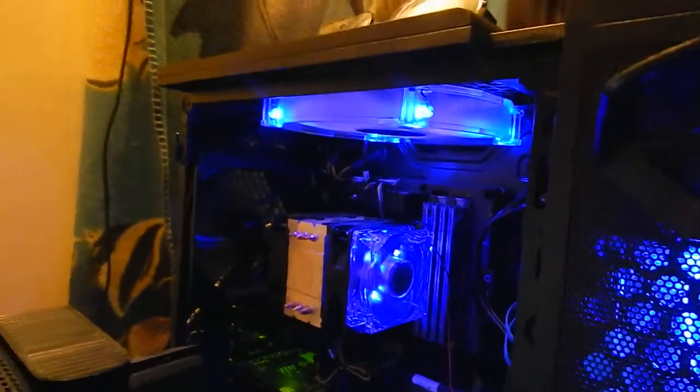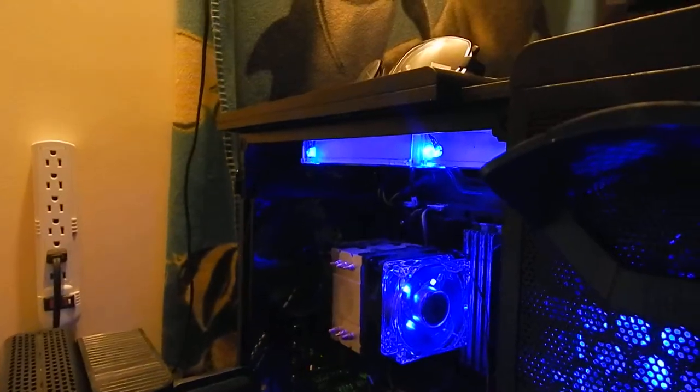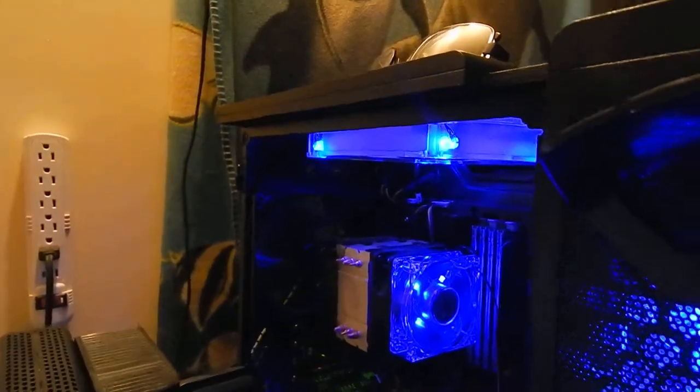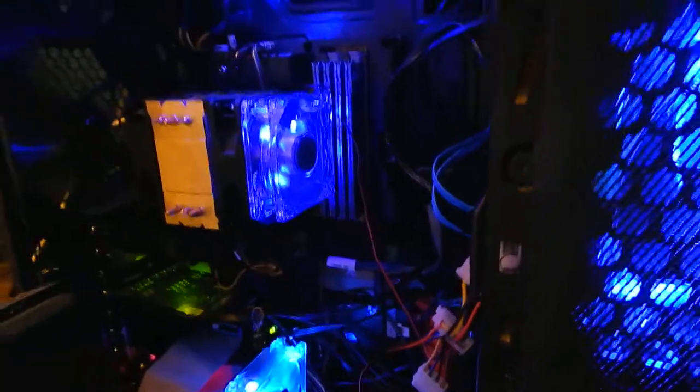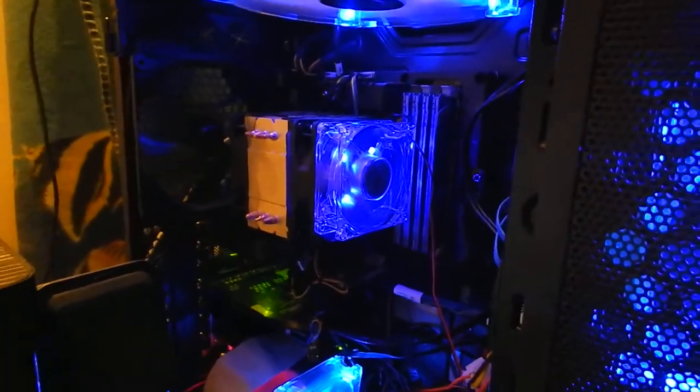But I have the door off right now because I've been doing work on it. And yeah, I hope over time to make it even better. But there's a mess of wires here that needs to be tied up. So that's it for now.